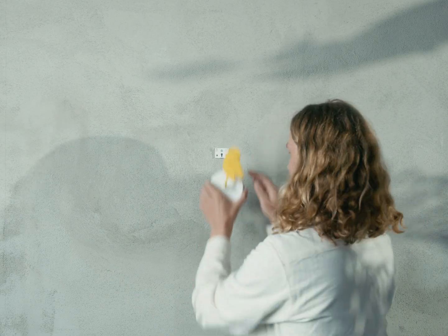Well, I guess that's it. Remember to feed your bird with fresh air and enjoy a better indoor climate.